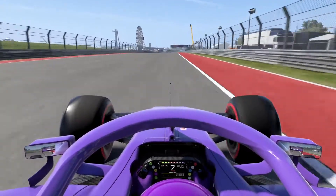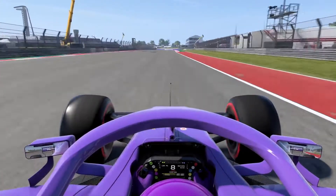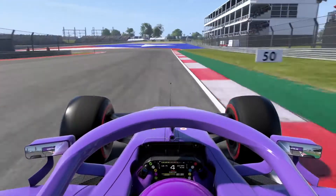For the left-hander of turn 12, you brake just after the 150m board, in third gear for rotation, then 4th gear at the apex — just like at the previous corner.